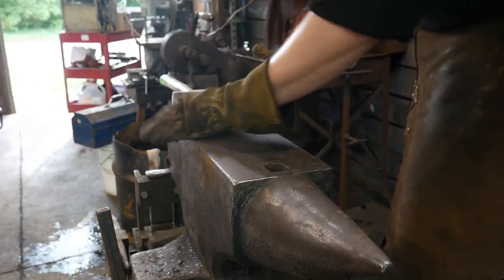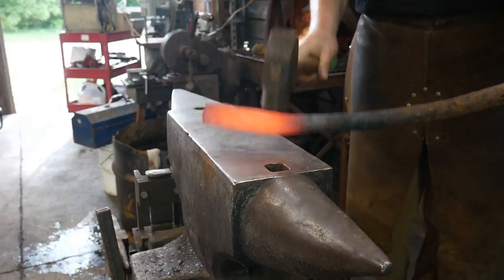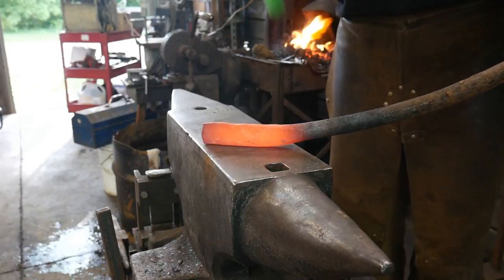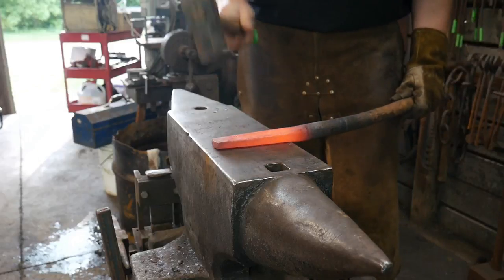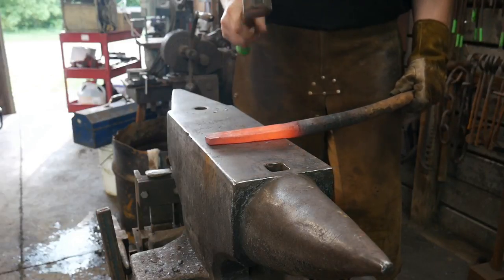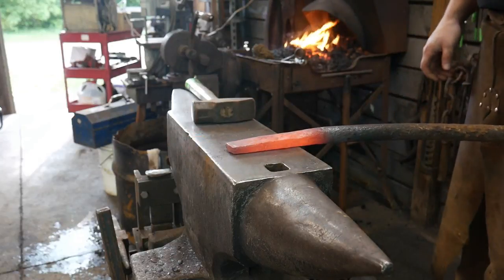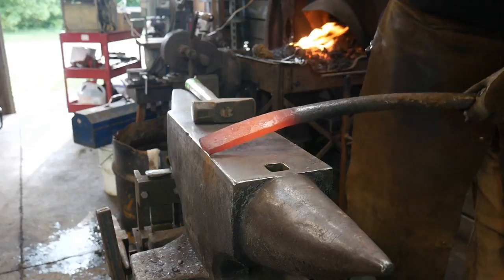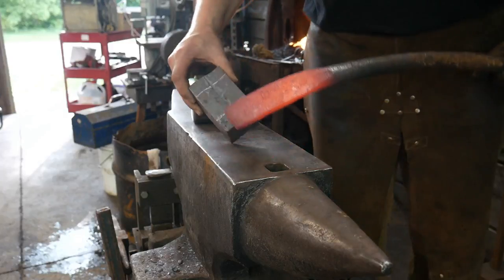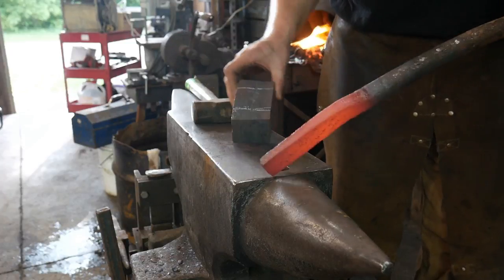Do you guys notice anything different from this camera angle from our last live stream? We're going to see if they're astute — I think we've got a pretty astute audience. So we got that pretty well. It's still not as wide as it needs to be, so I'm going to get some more width on it — it's about the thickness I want it to be, but not as wide as I need.